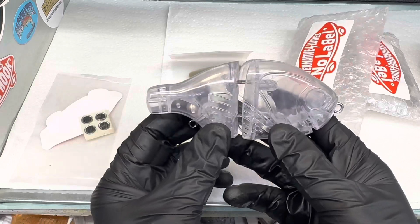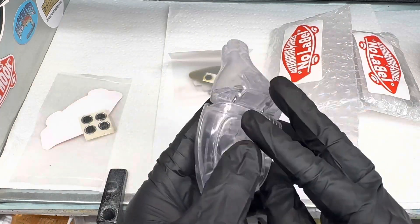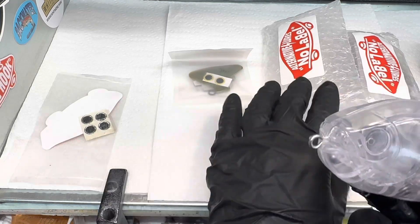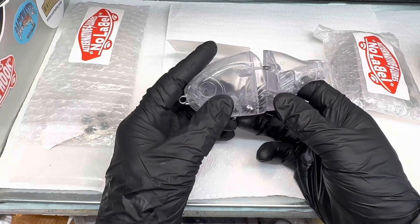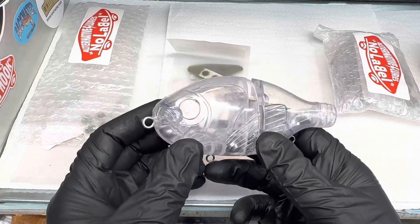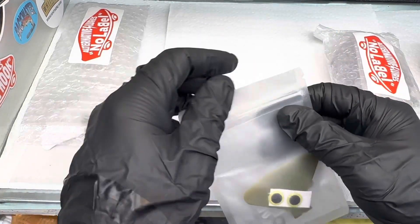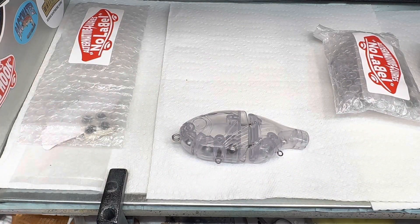It is actually a Shogun Gill jointed swimbait. The quality of this thing is fantastic — it is very heavy. I think it's going to be, with tail and all, probably close to about seven inches. It comes with the tail — let's go ahead and open that — it comes with split rings.